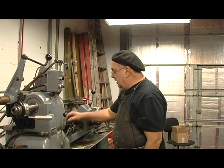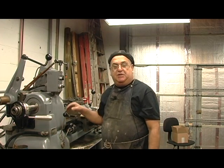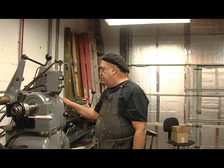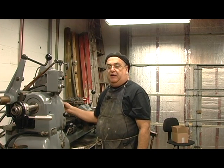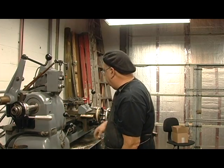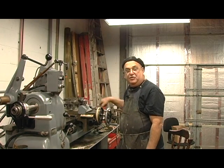The machine is pretty accurate. They claim that these machines, when new, are two and a half tenths runout. I checked this with a pretty good indicator, with just a piece of stock in here, and it was running out about half a thousandths with just an ordinary piece of drill rod I put in there.